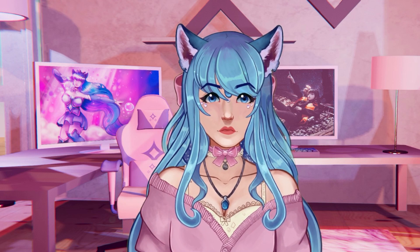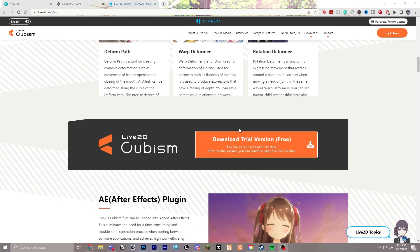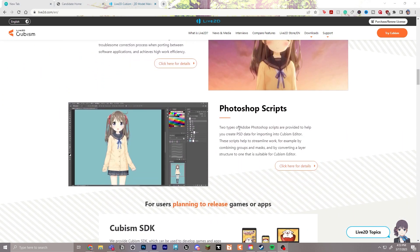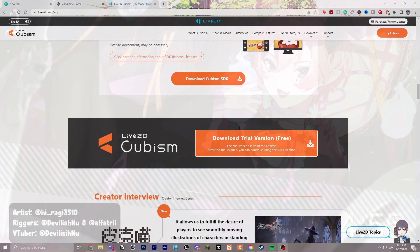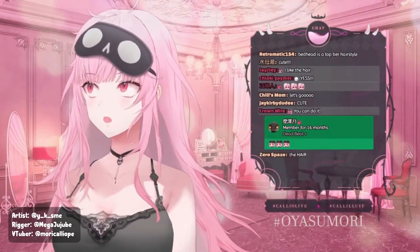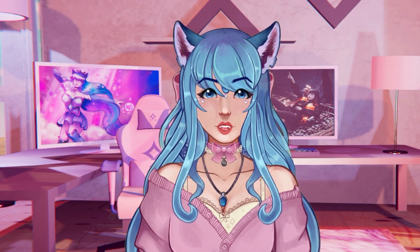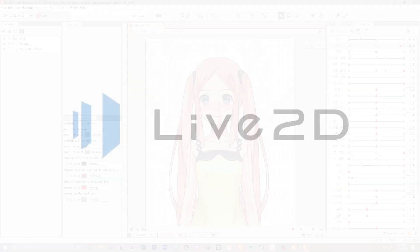Live2D is an incredible program capable of beautiful animations for 2D illustrations. You have probably seen several 2D VTubers mentioning how they've used Live2D or hired someone to take their character to an animated and lively version of themselves. This is a series where I will walk you through all you need to know to learn all the basics and beginner tools that you will need to start animating 2D characters and illustrations.